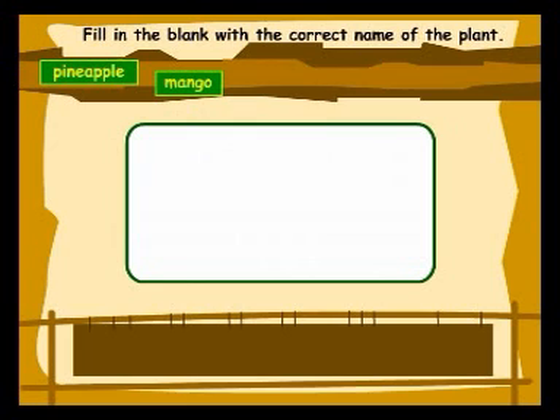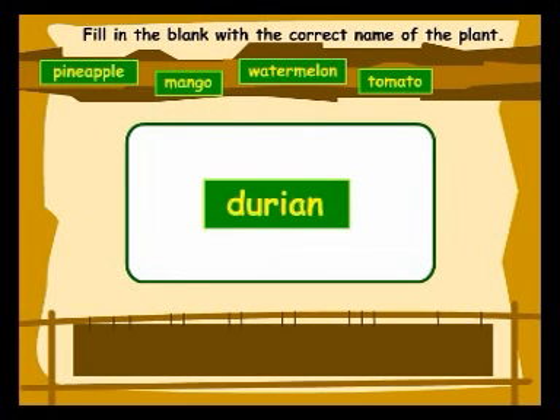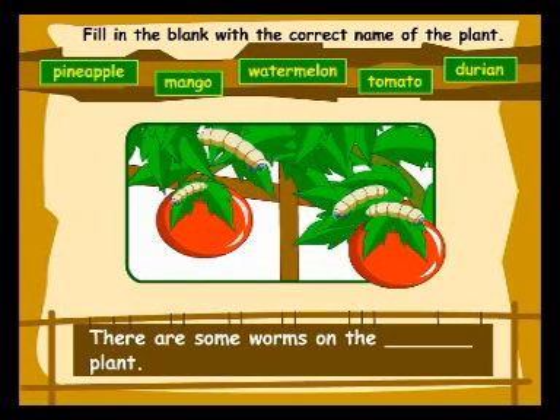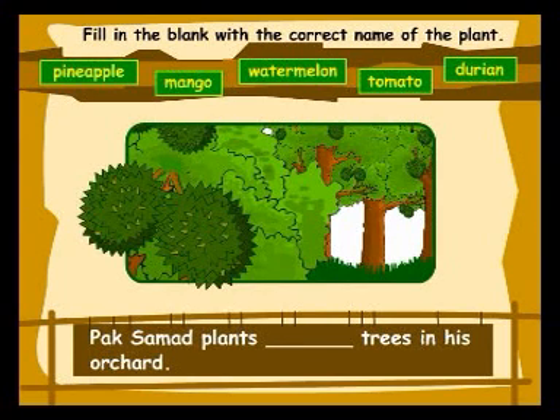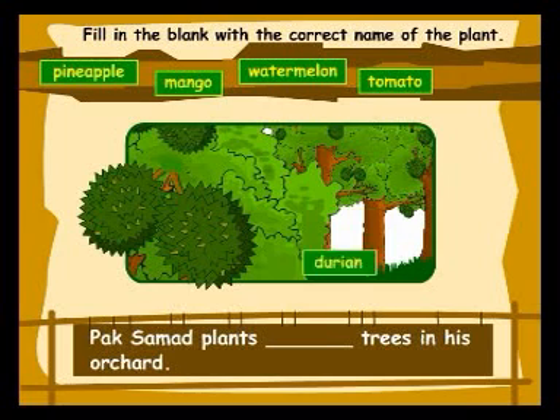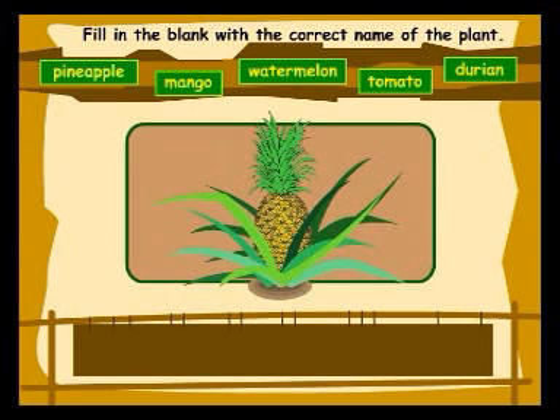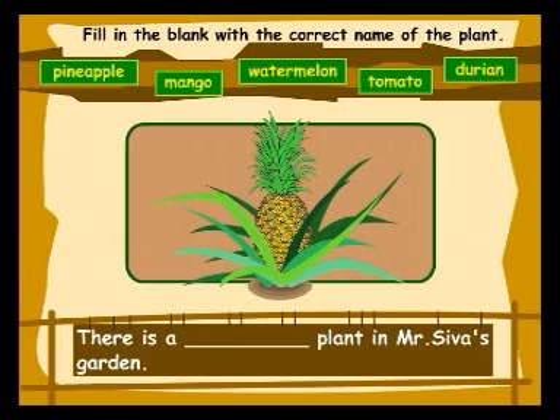Pineapple, Mango, Watermelon, Tomato, Durian. Mr. Tan plants a mango tree in his garden. There are some worms on the tomato plant. Pak Samad plants durian trees in his orchard. The watermelon plant bears many fruits.